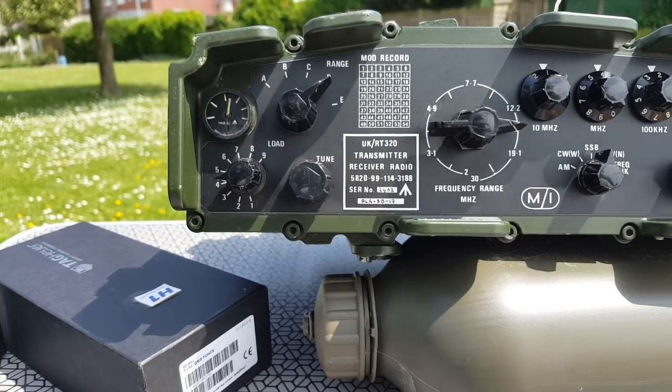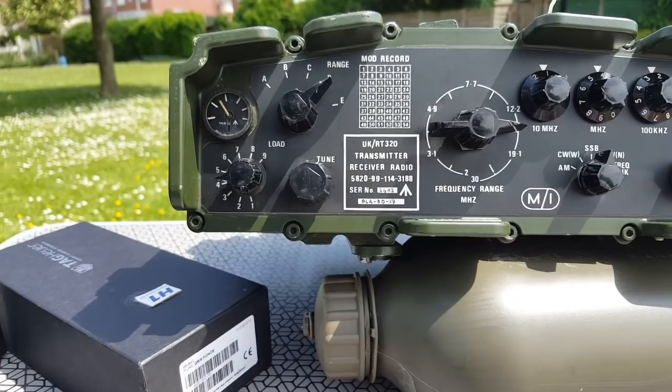Golf Mike 4 Whiskey Bravo Portable. QSL? Golf Mike 4 Whiskey Bravo Portable. This is Foxtrot 4 Whiskey Bravo Yankee. I have a hard time to copy. You're probably a 2-2 here. I'm also portable — manpack PRC 320. Over. Five, five, five.